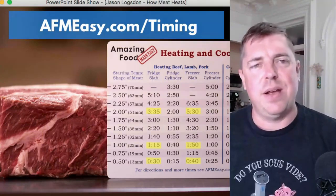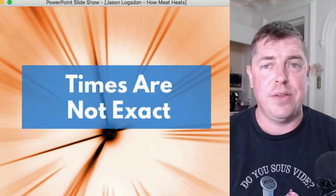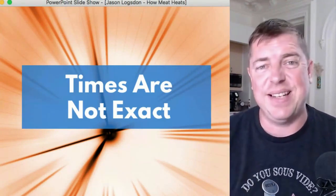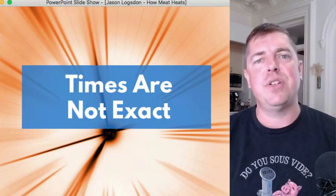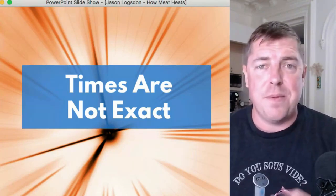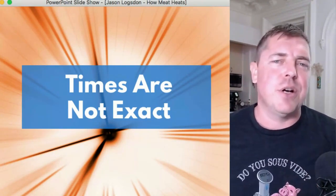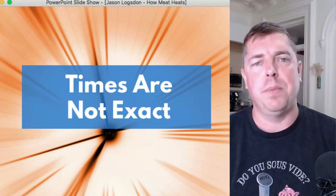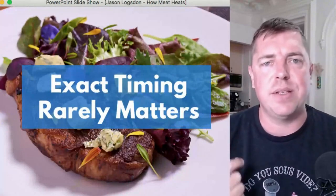These times look exact but they are not. Depending on the piece of meat you have, the circulation in your bath, the hardness of your water, and the fat content of the meat, heating times can vary. You can't know the truly exact times unless you know the thermal diffusivity, heat transfer coefficient, density of the food, and specific heat of all elements involved. So if you see a chart that recommends 55 minutes, don't treat it as gospel — it's a good rule of thumb and should be used as a minimum time.